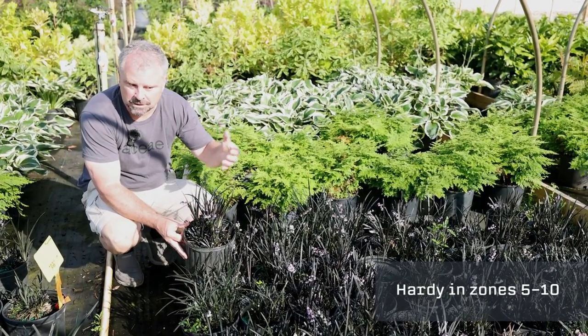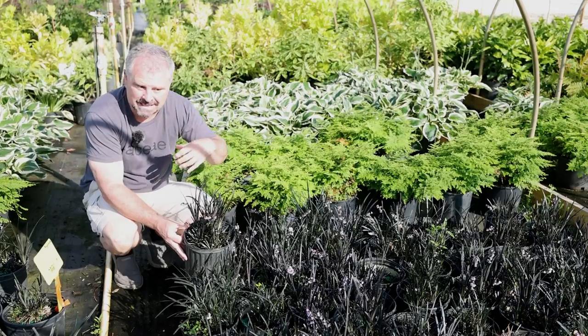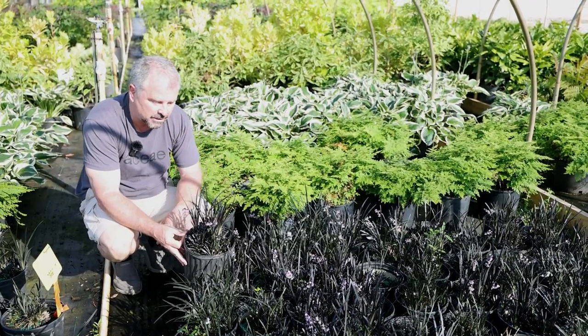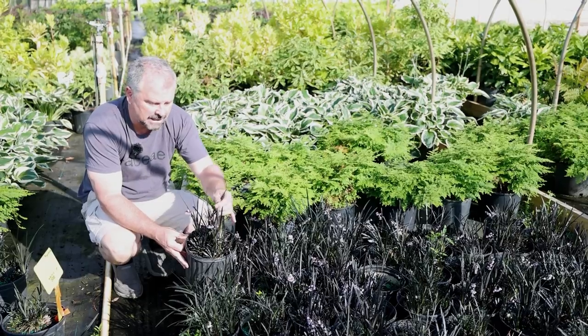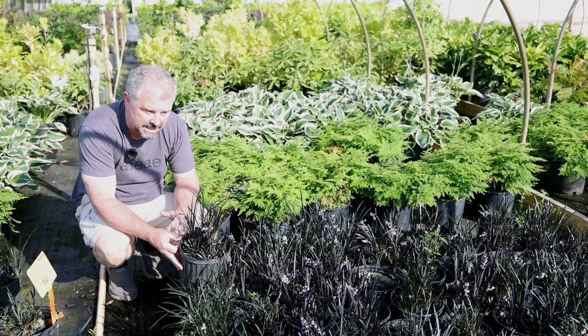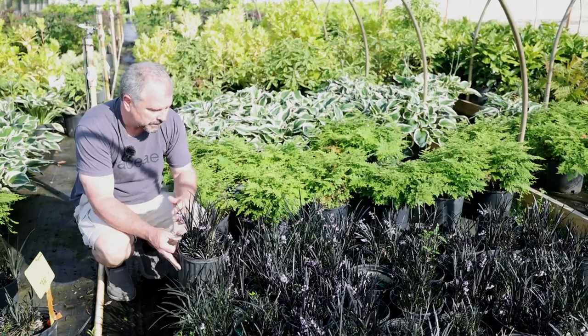Hardiness zone will have some impact on where it goes in the landscape. Up in zone 5 they can take quite a bit more sun, and you probably need some direct sun on them at some point during the day. By the time you get down to zone 10, it's definitely a part shade or even full shade plant.